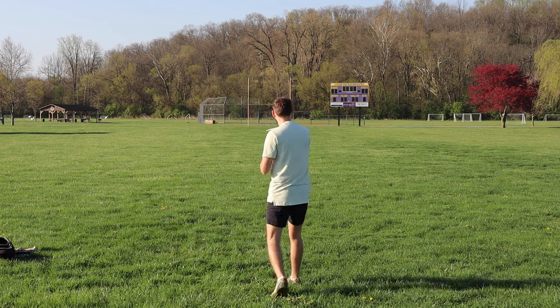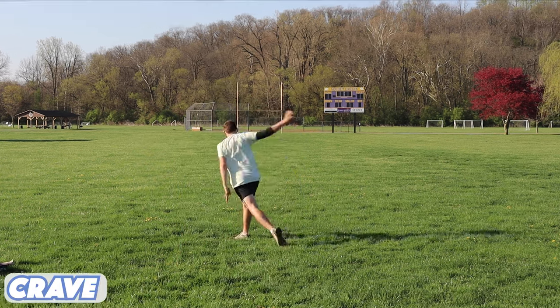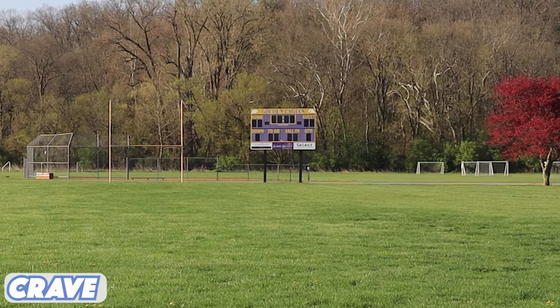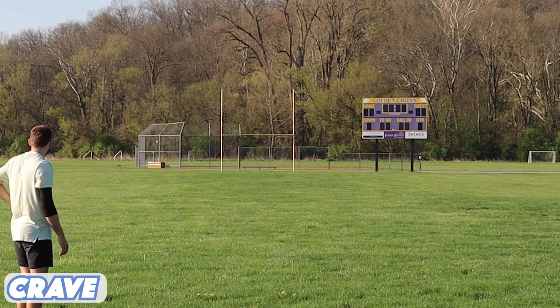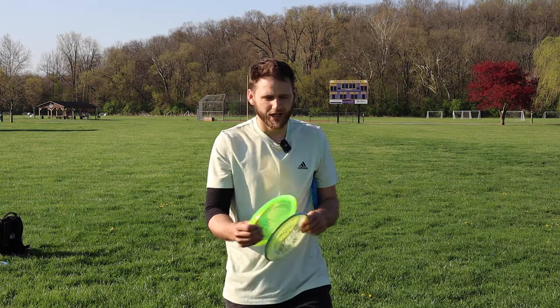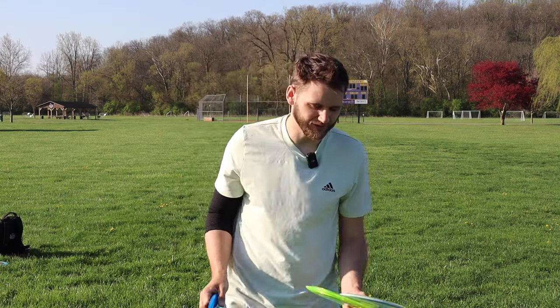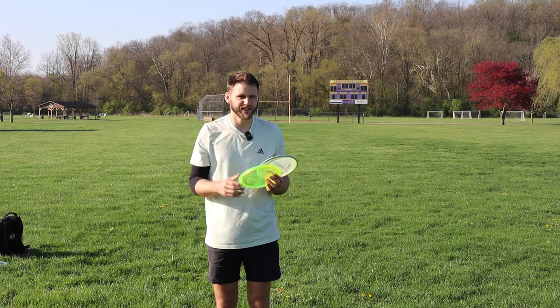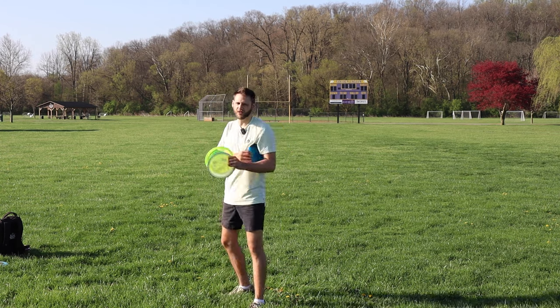Crave one more time, as flat as I can. Yeah, that is so neutral — baby fade like you would expect. One thing worth noting: the cicada did go about 20 feet past the Crave that time. The test flight came up the shortest, but that could be the extra speed and glide taking it that extra 20 feet — or more than likely it's my power and how I threw the disc.